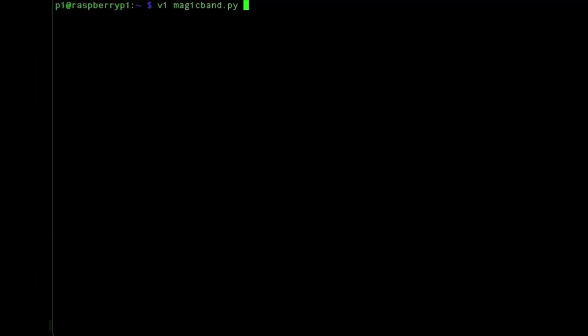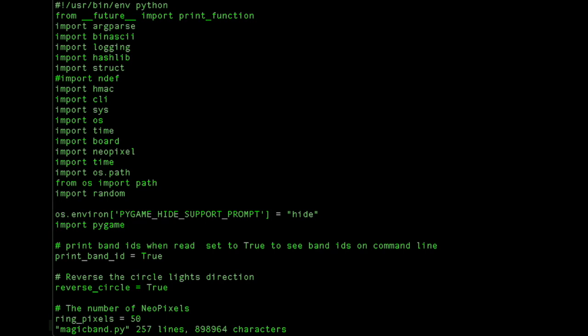Let's go over some of the new features in the code. Down here you can set this to true, and it will print out the Magic Band ID every time you scan it. When you start the program it will be false, so you've got to set it to true by hand.